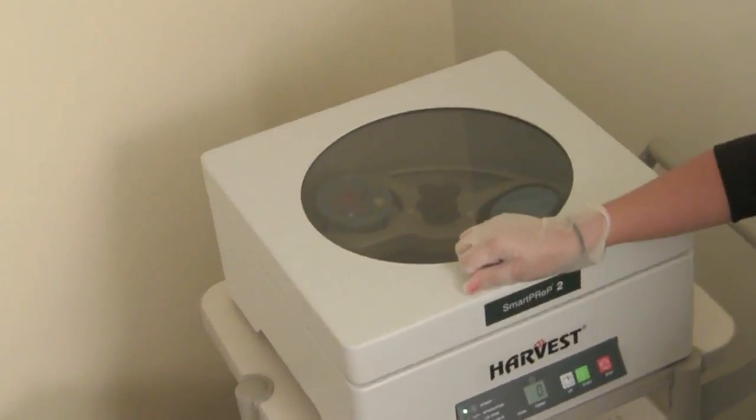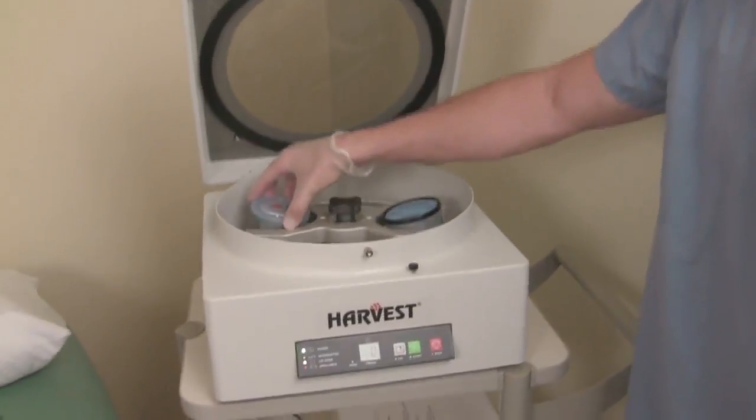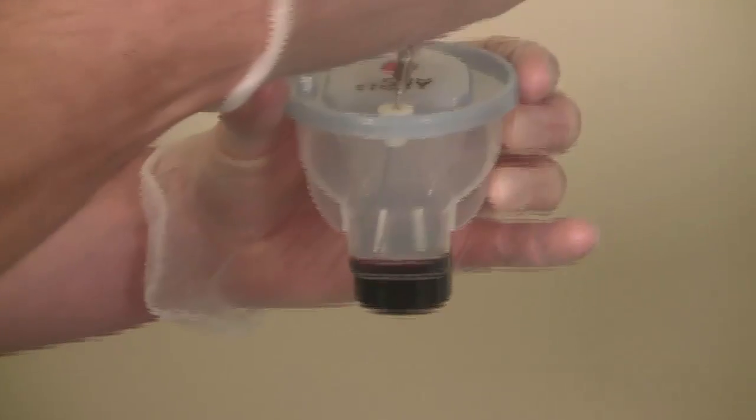The platelets will be spun down. The platelet-poor solution is removed and a small portion of it is mixed with the platelets to create a platelet-rich plasma solution.